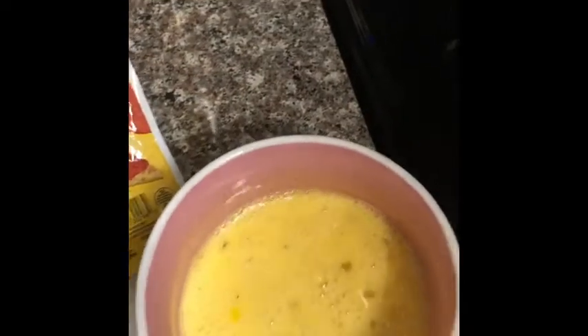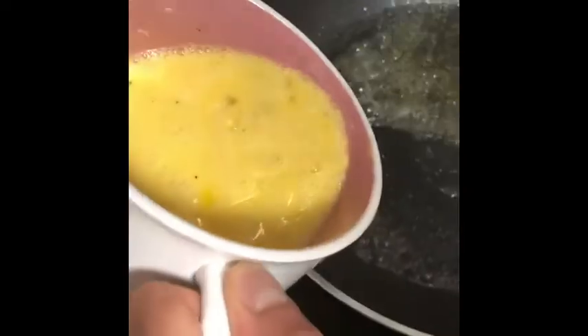Now the pan is heating up with oil and butter, and now I'm going to pour the eggs onto the pan.